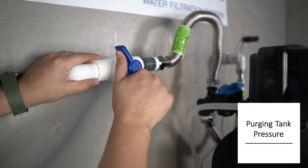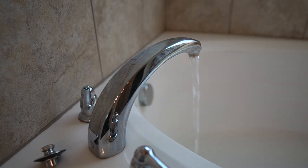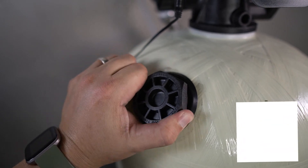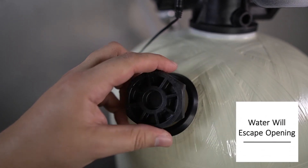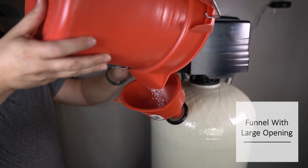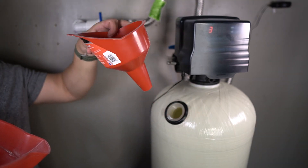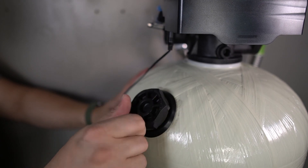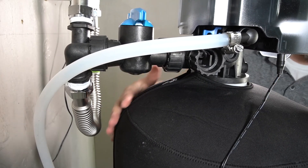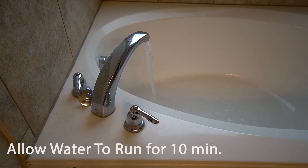Before the tank can be filled, pressure will need to be purged from the tank. Begin by shutting off the water supply, then turn on the cold water to a tub or shower and wait for the water to stop running. With the pressure relieved, set the tank to bypass. Unscrew the cap by turning it counter-clockwise — note that water will exit the tank after the cap has been removed. Use a funnel with a large opening to add calcite and replenish the tank. Note that water will exit the tank while it's being displaced by the calcite. Once done, remove the funnel, replace the cap and fully tighten it, then replace and zip up the neoprene jacket. The bypass on the back of the tank head can now be opened, and water to the system can now be restored. Allow water to flow through your system for 10 minutes.